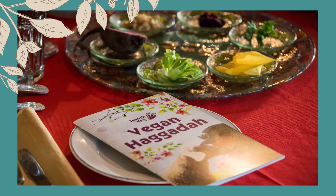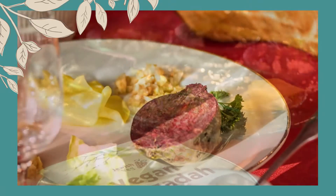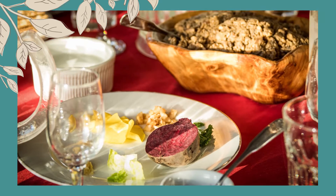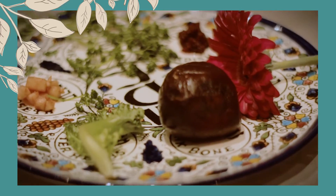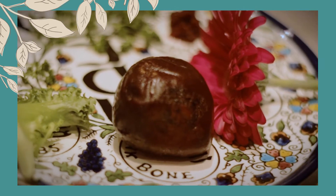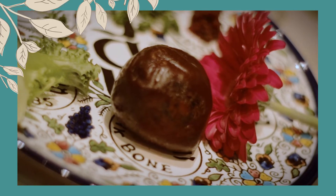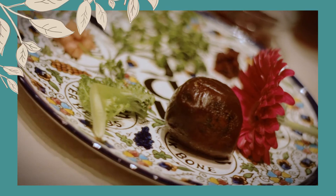On a vegan Seder plate, instead of a shank bone of Zeroa, we place a roasted beet, as prescribed by Rav Huna in the Talmud. The color reminds us of the sacrifice without inflicting harm on any living creature. Instead of an egg, we place a flower as a symbol of spring and renewal. Rather than contributing to the misery of egg-laying hens, we bless our Seder plate with the beauty of the natural world in bloom.